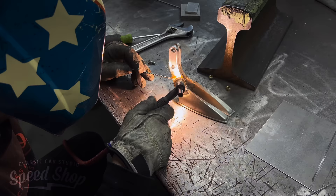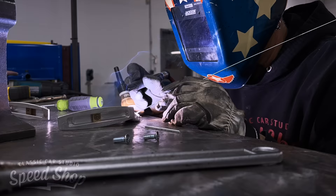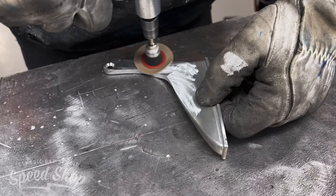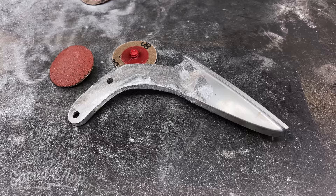Moving on to the exterior mirrors — every truck has mirrors, right? Well, this truck is full custom so the mirrors are going to be full custom too. We took some billet mirrors and are modifying them heavily to make them fit this truck. We're extending the little mount arms and putting a sexy curve to them, making them angle forward on the door. Truthfully, it also makes it easier for the passenger and driver to use them from the seat.